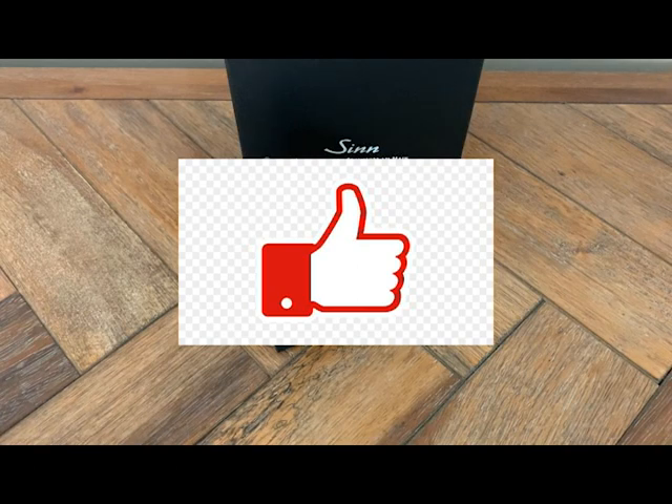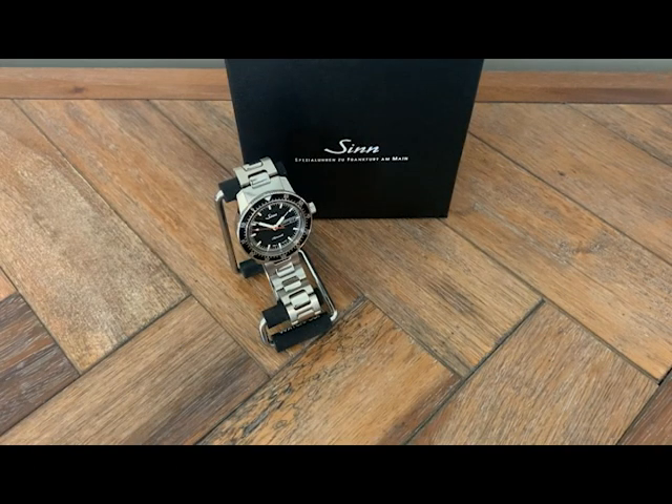So yeah, the Sinn 104 — this is the ST SAR S model. The RS just stands for Red Secondhand, that's it. A couple of quick bullets on the company: it was started in 1961 in Frankfurt, Germany by former pilot Helmut Sinn. They started out manufacturing navigation clocks and pilot chronographs, and here we are 60 years later with the Sinn 104 — basically their flagship watch, or at least their most popular entry-level watch.